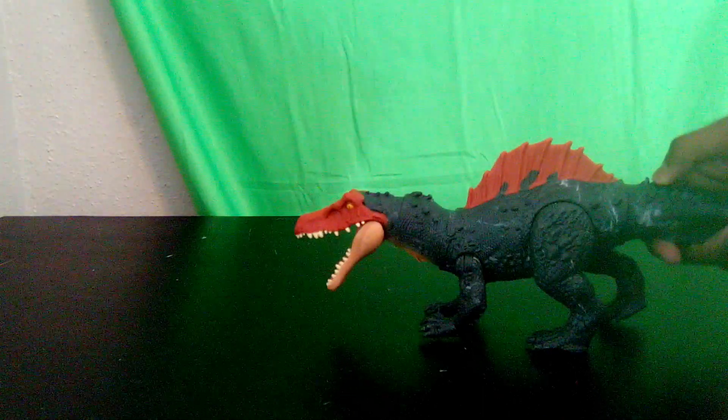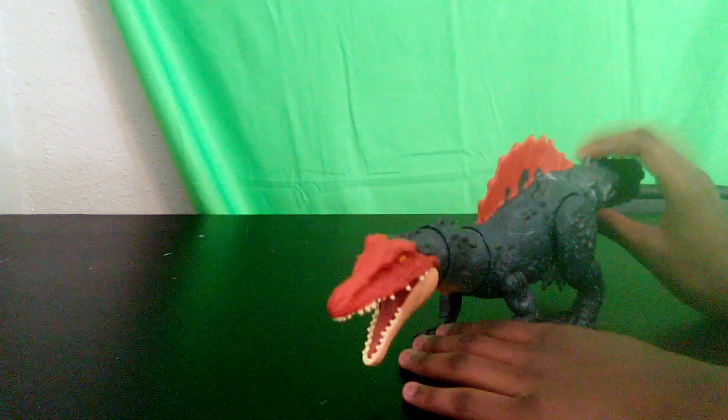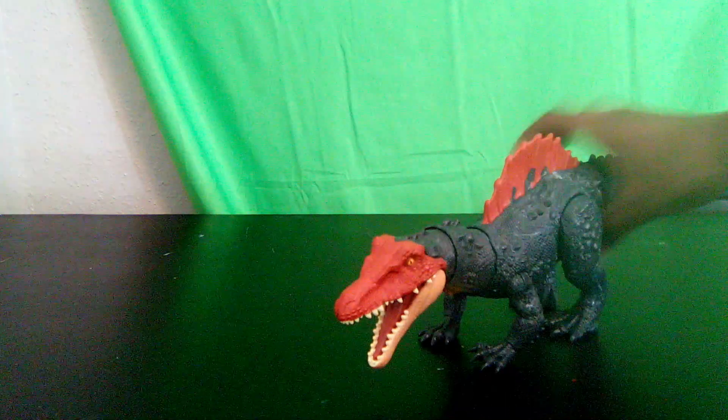Now that we've got the box out of the way, we should take a look at the actual figure. This is actually a really cool figure — it is a pretty good size. Let's take a look at the detailing; this thing has some really good detailing.